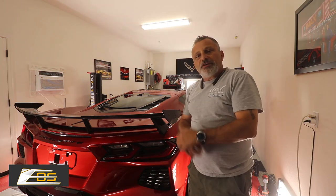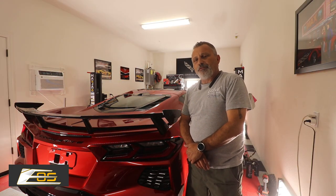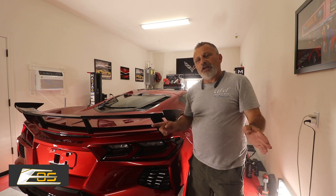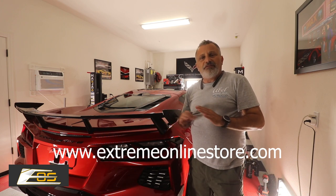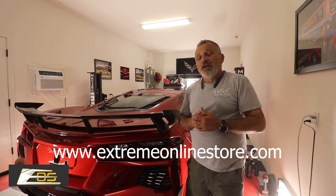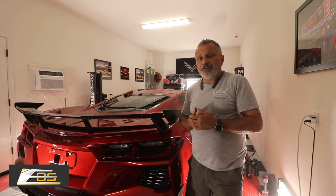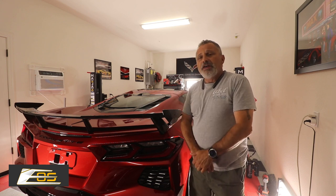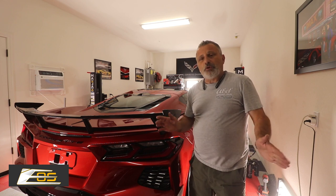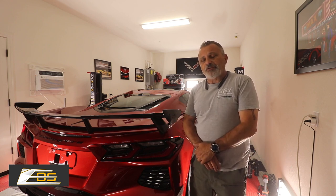That's all there is to getting one of those on the car. If you guys are in need of any of this carbon fiber for your C8, you know exactly where to get it — go to Xtreme Online Store and you'll be able to get pretty much all the different carbon fiber you can imagine. As you've been seeing in our videos, we've done a lot of different things on the C8, and you can get all of those parts from Xtreme Online Store.